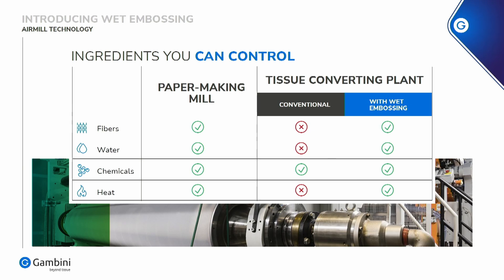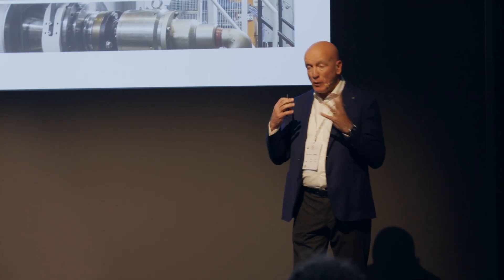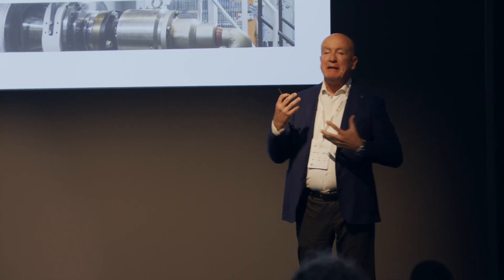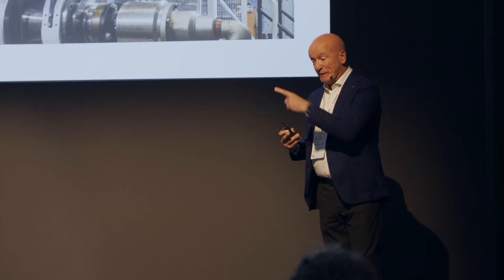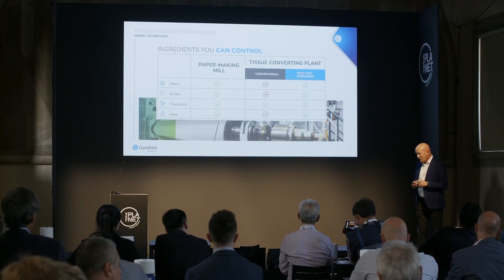With the wet embosser, you have all of these factors. So you have water — wet embosser — you deal with the fibers, you have chemicals because you can add, as you will see later, some lotion. And also you have the heat.